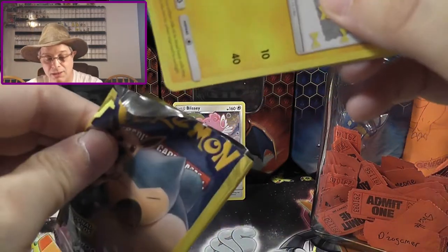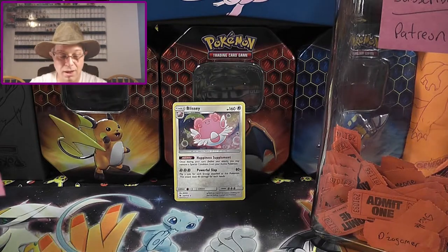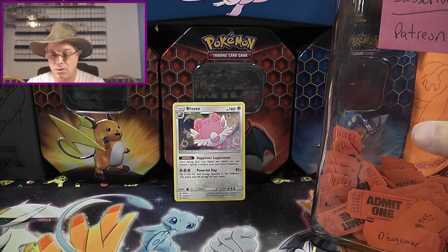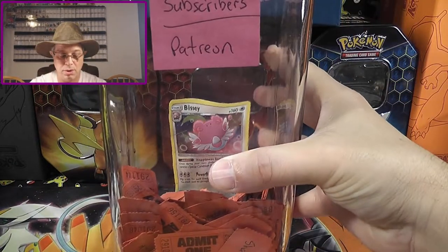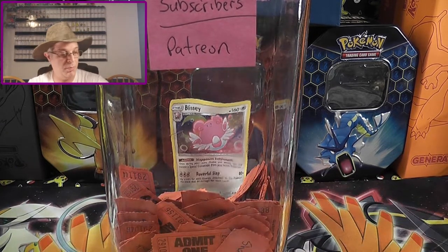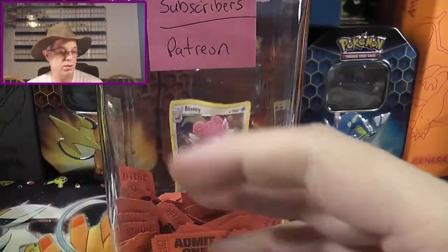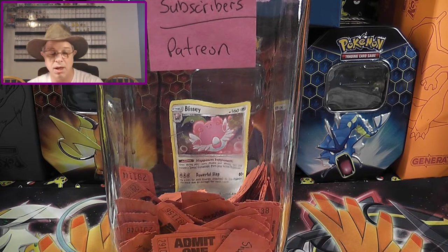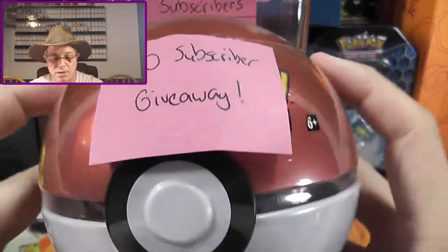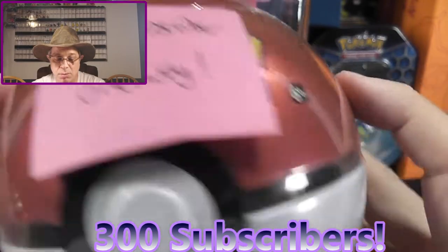Nothing truly exciting in these. But you know what? I really enjoy opening Pokemon cards — good stuff, bad stuff, I really enjoy it. So if you enjoy our channel, go ahead and hit the subscribe button. You've got nothing to lose and everything to gain, because we do give away free packs of cards. I've got quite a few Unified Minds that I'm going to be giving away, but only to subscribers who are not set to private subscriptions. If you're not set to private, I'll get a notification and put your name in the bucket on Sunday.